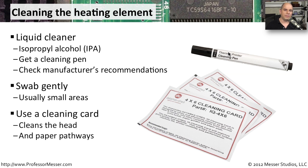Sometimes the manufacturer of the thermal printer will also recommend that you use a cleaning card. This is a card that, once taken out of its package, you simply send through the printer. In the process of going through, it also helps to clean off that heating element.